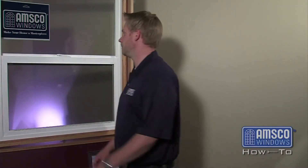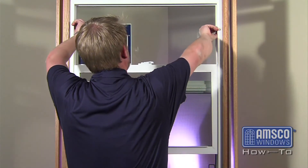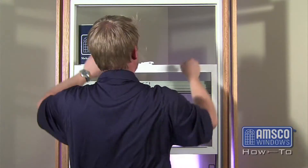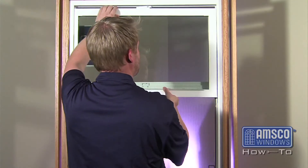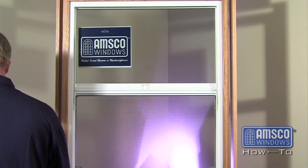Start by removing the sash of the window. For information on removing the sash on a single hung window, please see the AMSCO Windows video for balance spring replacement. To remove the sash on a single vent window, simply open the window approximately half way and lift up the sash, swinging the bottom of the sash in toward the room.